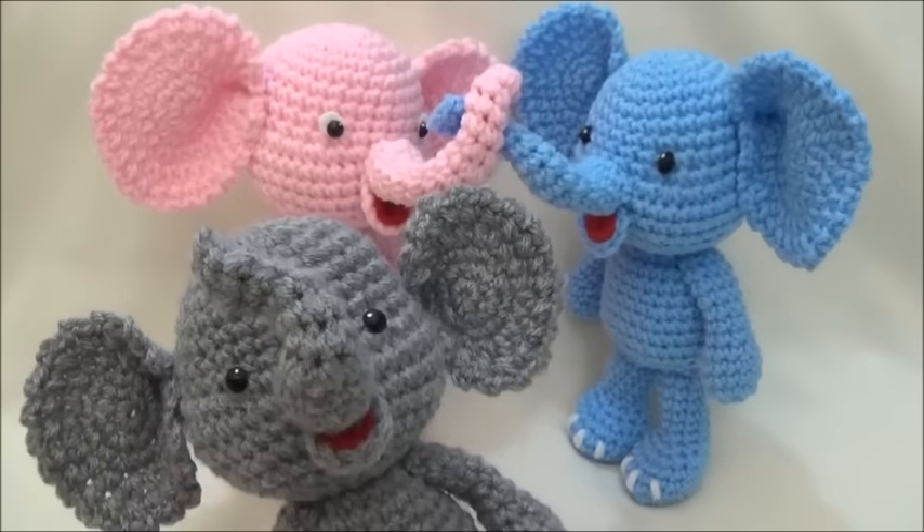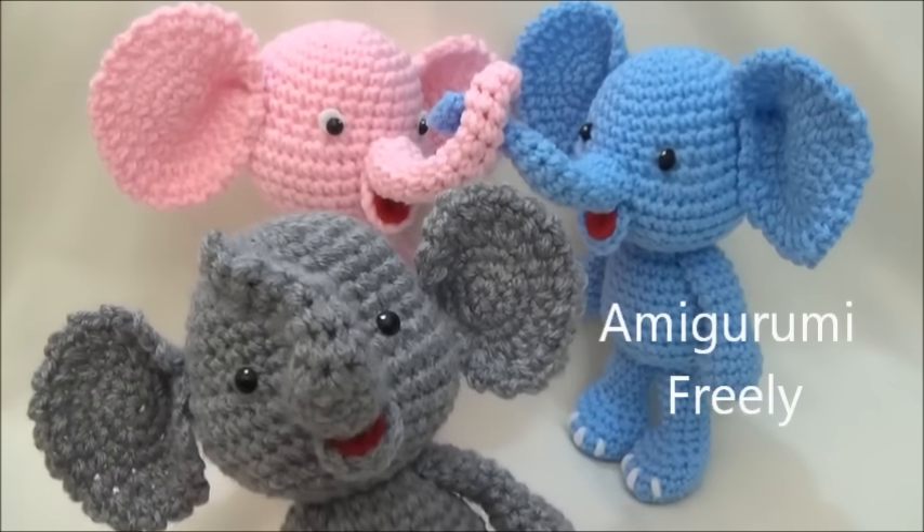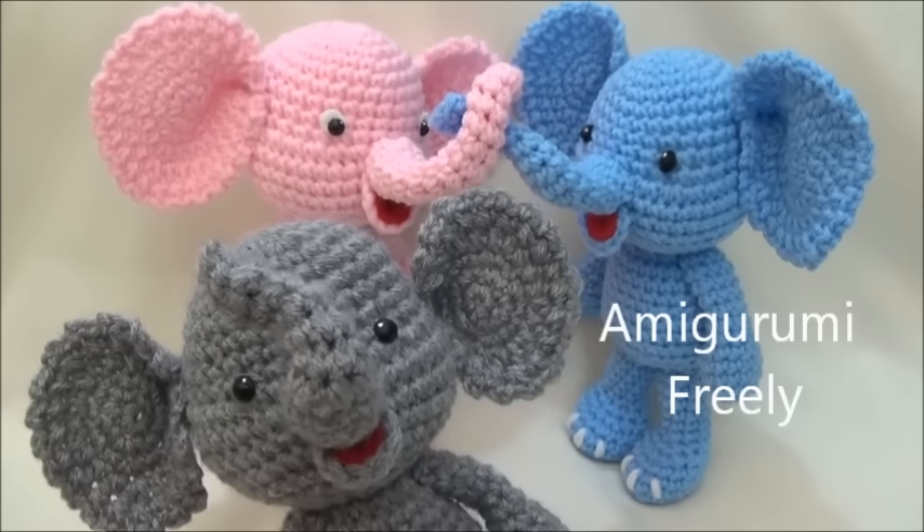Okay, so let's get started! If you make yourself a little Bigfoot Elephant, please post pictures on my Facebook page — I'd really like to see. Thanks so much for watching and have fun!